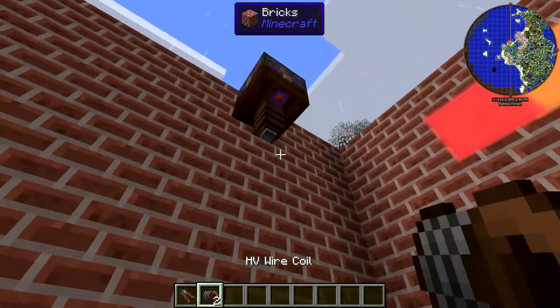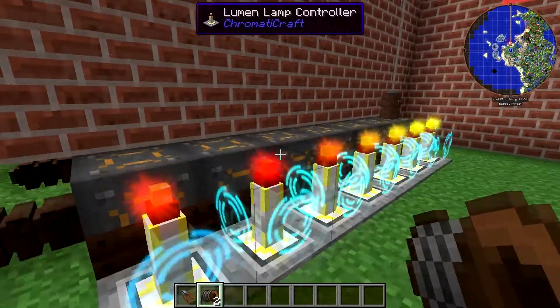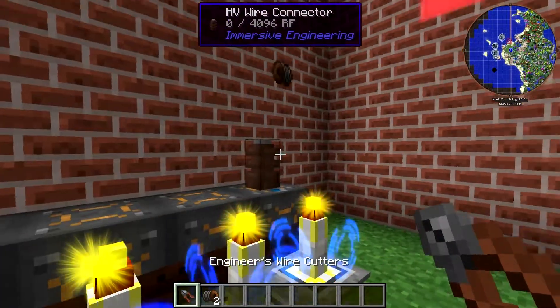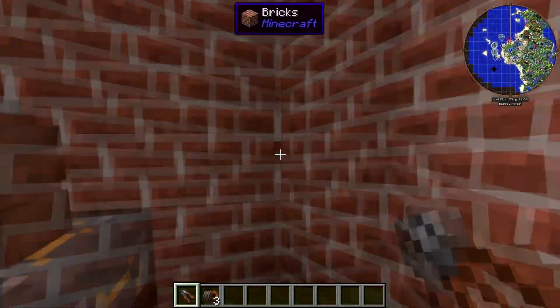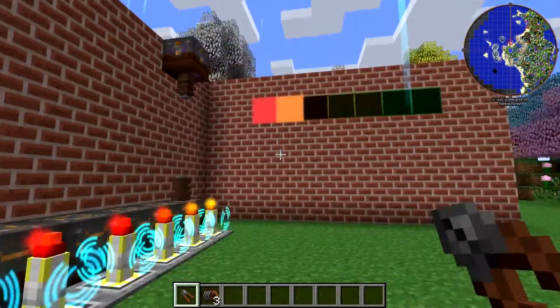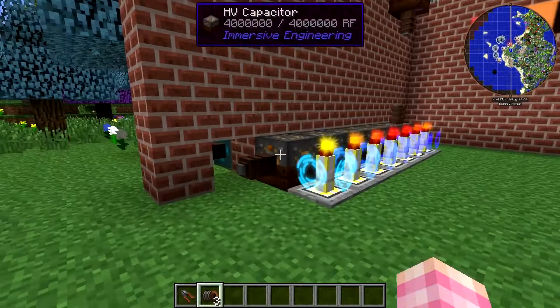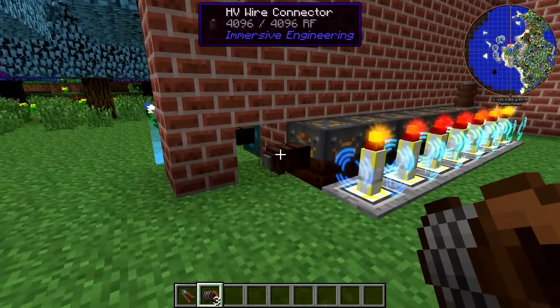Now obviously while we're charging them they all come on, but then when they stop charging those two will come off. I'll see if I can find a way to fix that, or maybe we'll have to use different types of batteries. I'm pretty sure that's not how the ElectroCraft batteries work — I'm pretty sure they would work properly with this if these controllers can read them, which I assume they can.